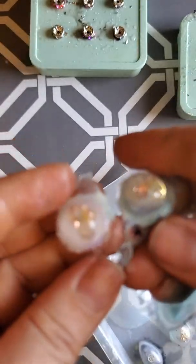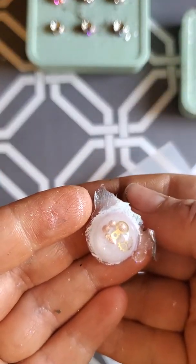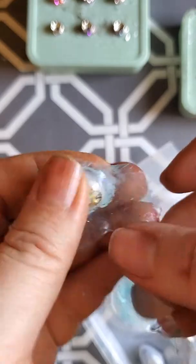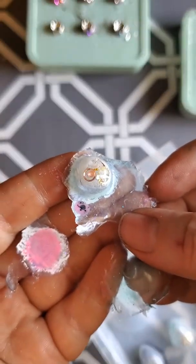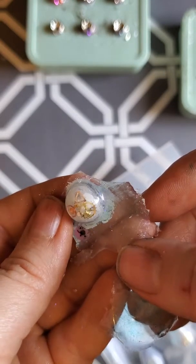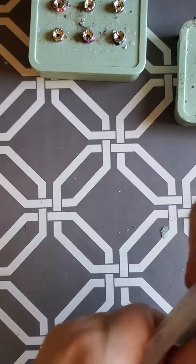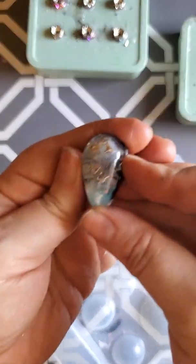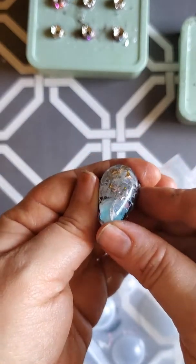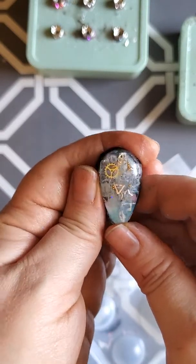I'll be cutting these out. Oh my gosh, there's one, there's the other one — oh my gosh, there's the other one. There we go. This one looks really cool, kind of looks a little matrix-y. I don't know, it's pretty awesome.